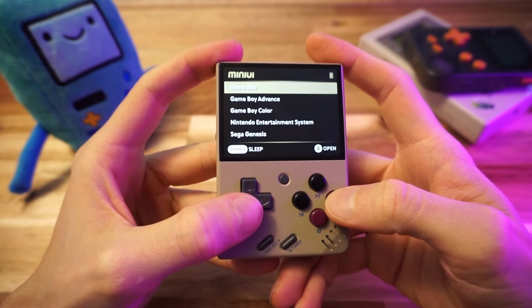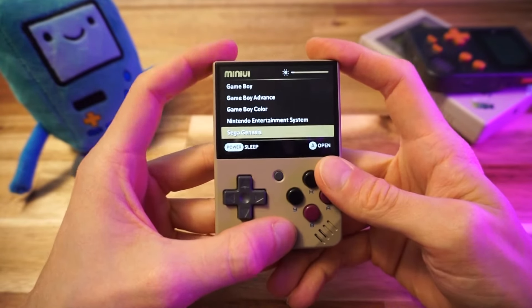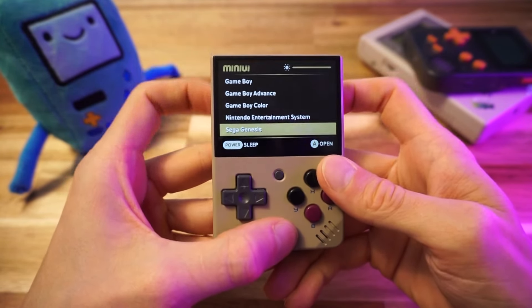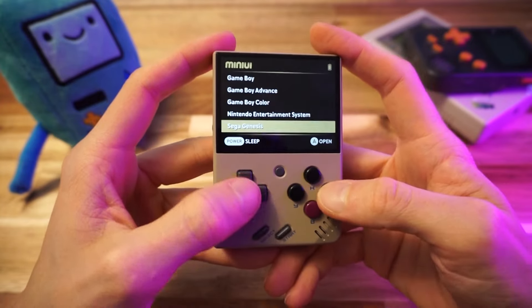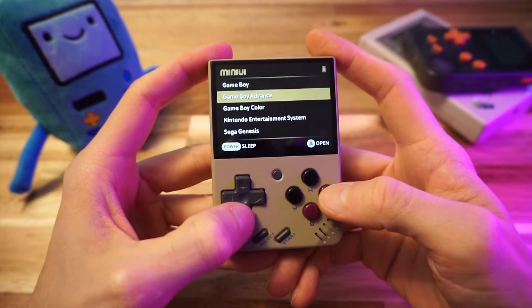Look at that — all the systems are showing up. I'm going to reduce the brightness because it helps with filming, using Start and the L and R buttons. Can you see that okay? I think that looks pretty good. All right, so here we are ready to play some games.